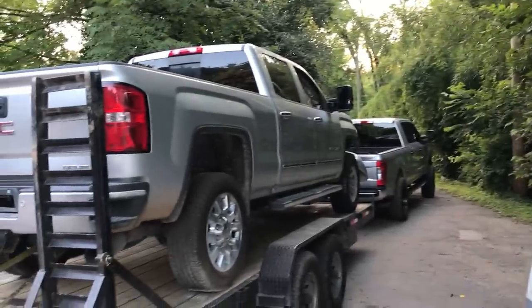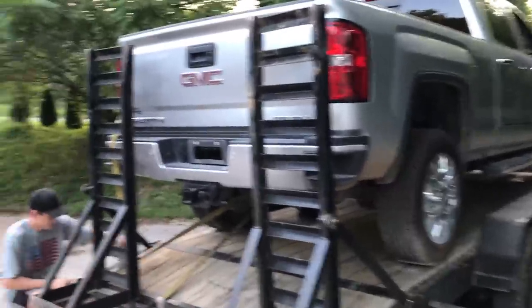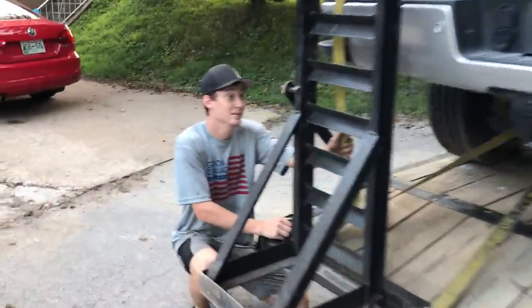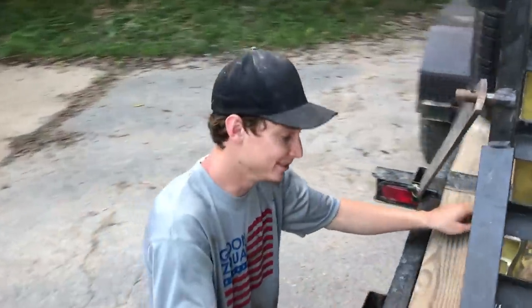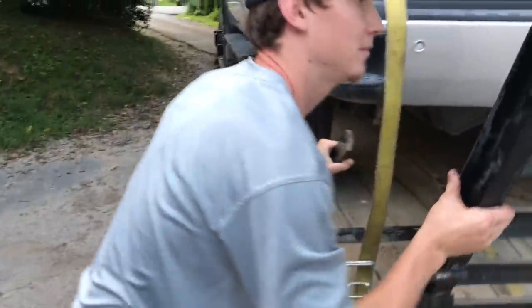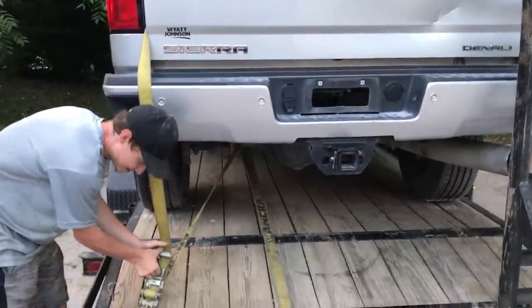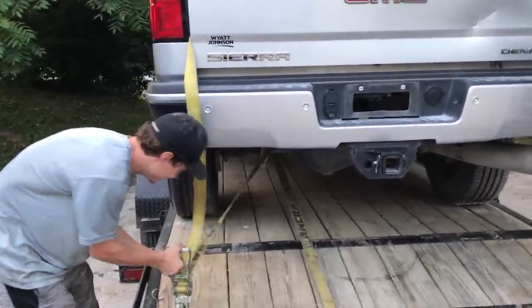We finally got that suspension completely together. Now it is time to drop it off this trailer — actually drive it for the first time. I think it'll drive just fine. We've got everything together, so let's go ahead and unstrap it, crank her up, and drive her right off.